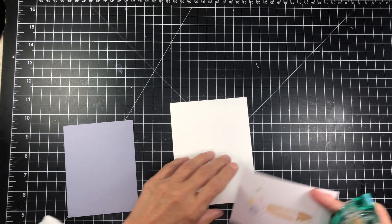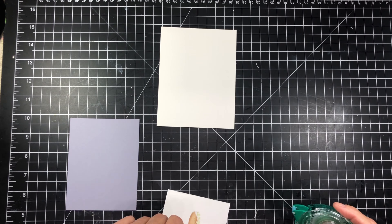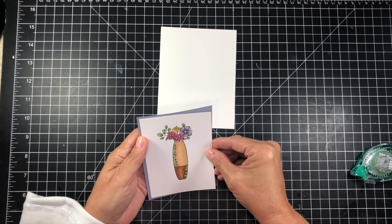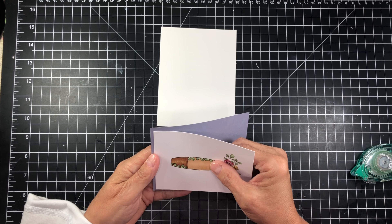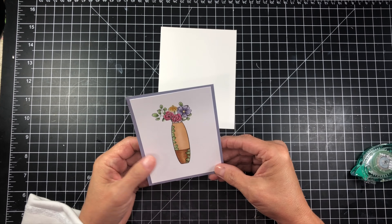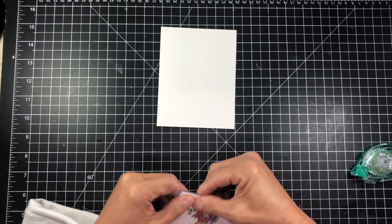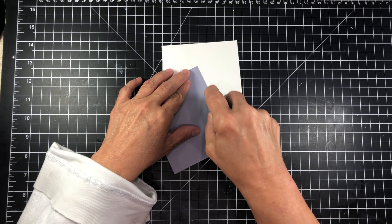I've taken that panel and cut it down a little bit more so that it would be just a little bit smaller than an A2 top-folding card. Then I took some purple-gray cardstock that kind of matched the purple flower in the floral arrangement — I also thought the purple looked very good with the brown. I cut it an eighth of an inch larger just to give it a little bit of a panel.